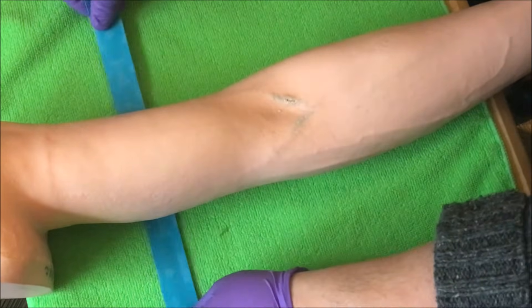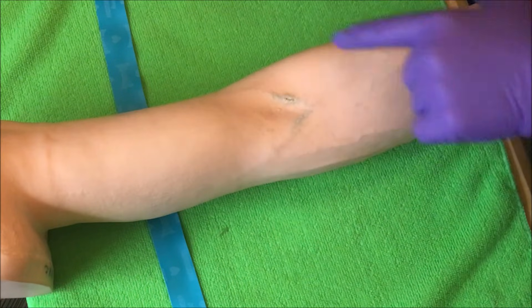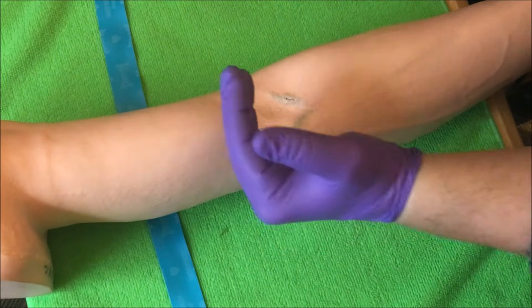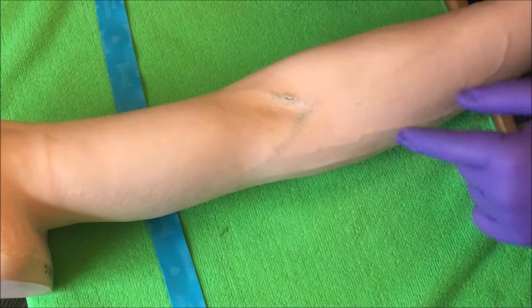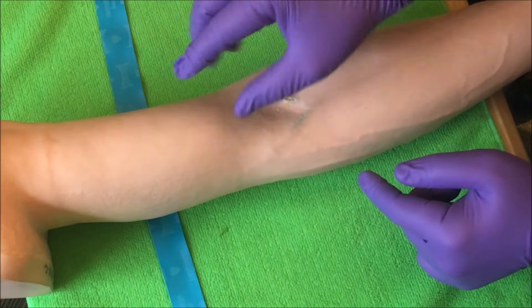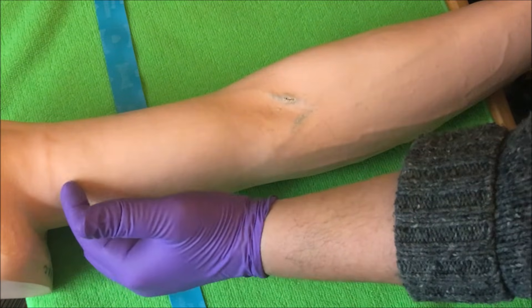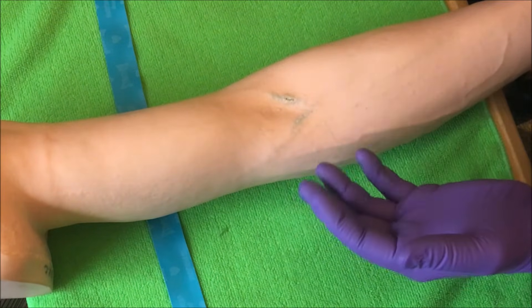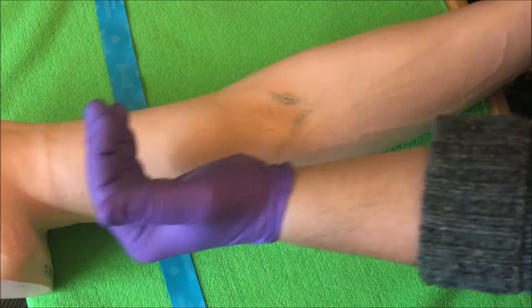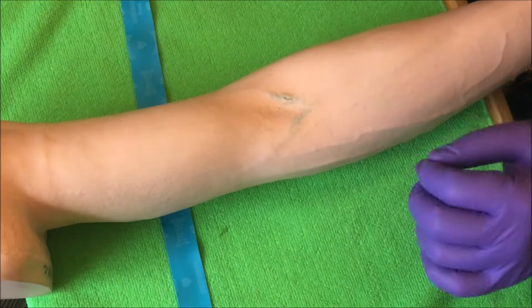Tying the tourniquet is important. The first thing to understand is that we always tie the tourniquet three to four inches above the site — the antecubital fossa, where all three veins are located. Three to four inches above the site is typically the midpoint of the bicep. We don't want to go too low, like one or two inches above the site, because the pressure could cause the vein to collapse and cause a hematoma. But we also don't want to go too high, toward the top of the bicep, as that may not effectively restrict blood flow. Three to four inches is the CLSI standard.